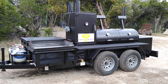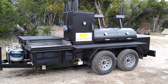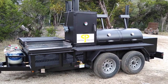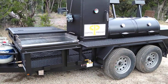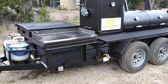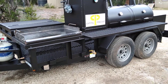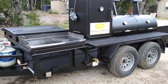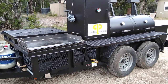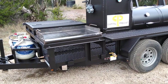This is Matt with Matt's BBQ Pits and today I wanted to show you the Cater King Plus, but they upgraded this one to the tandem axle trailer. The tandem axle trailer does ride smoother, and another advantage is it's not a big problem if you get a flat tire as it would be with a single axle trailer. The tandem axle is going to cost a bit more, so you can check with us about pricing if you want to upgrade.